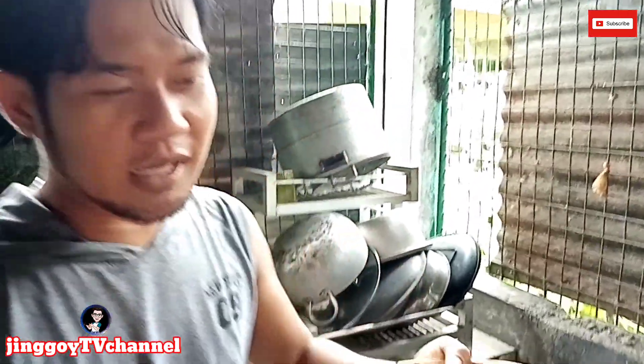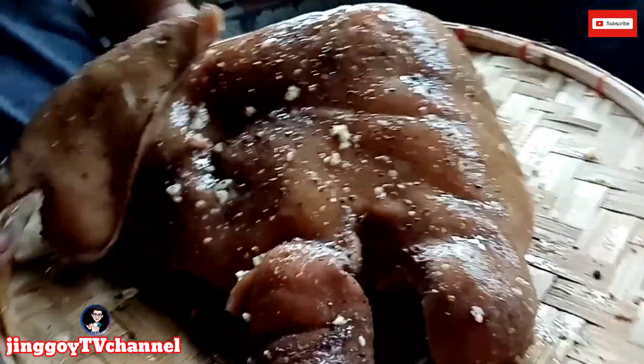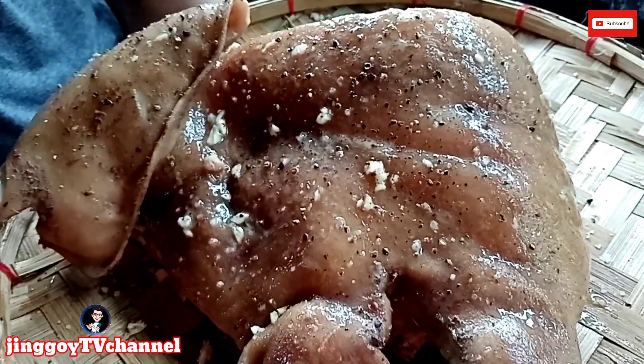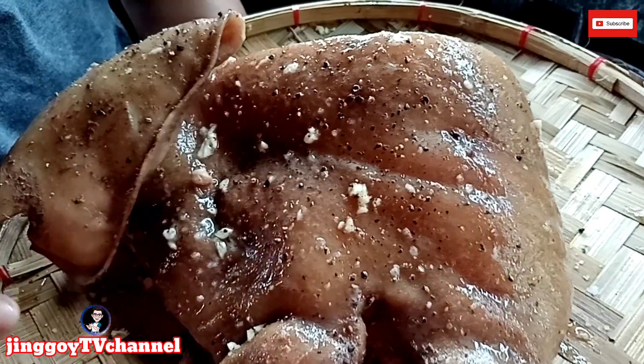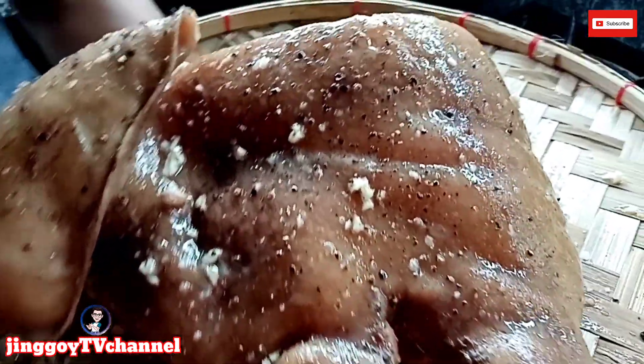Eto na po yung ating pinakulong ulo ng baboy. Bali, pinahiran po ulit natin sya ng asin, bawang, saka yung paminta natin. Ready na ba itong lutuin, chef? Oo, ready na yan.